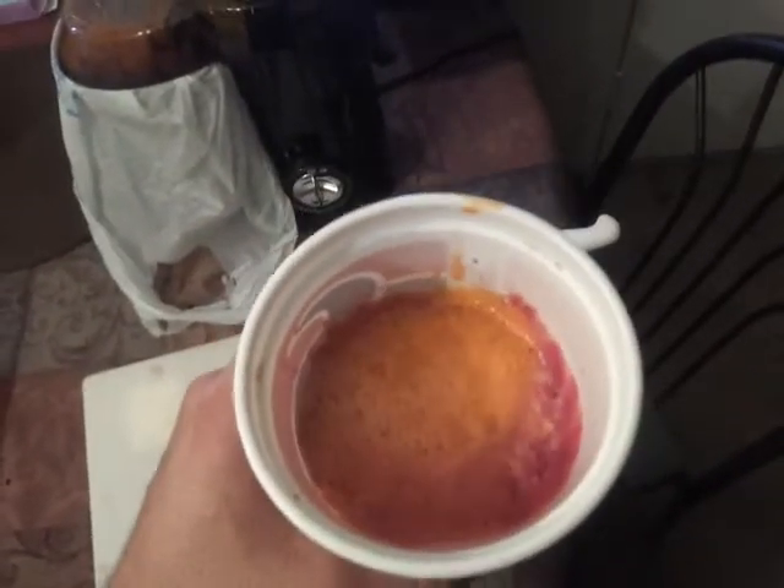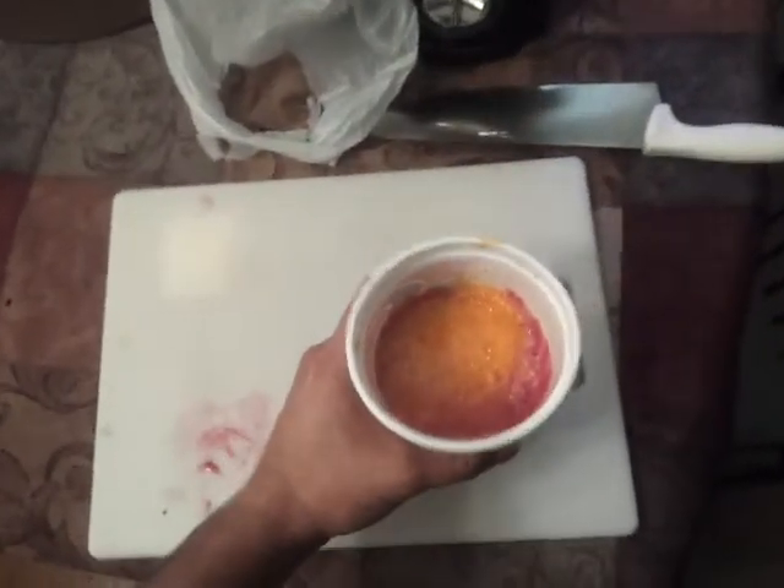Real quick — I'll always be a Metallica fan. I'll buy all their albums when they come out. The older albums remind me of my childhood and I think they're great musicians. Anyway, back to this juice here. There it is in its purest form. You've got your orange, you've got your carrots, and you've got your beet. Go ahead and stir it up with this big old knife.